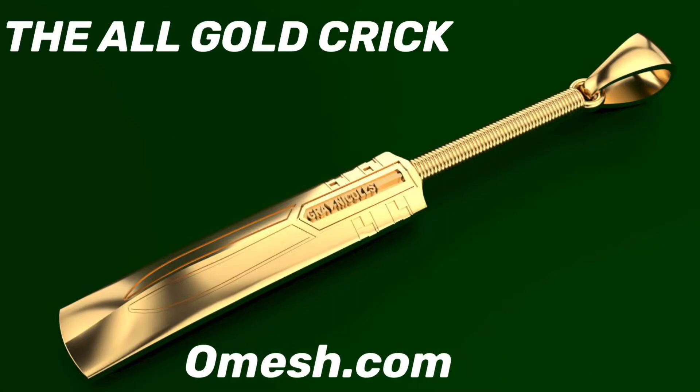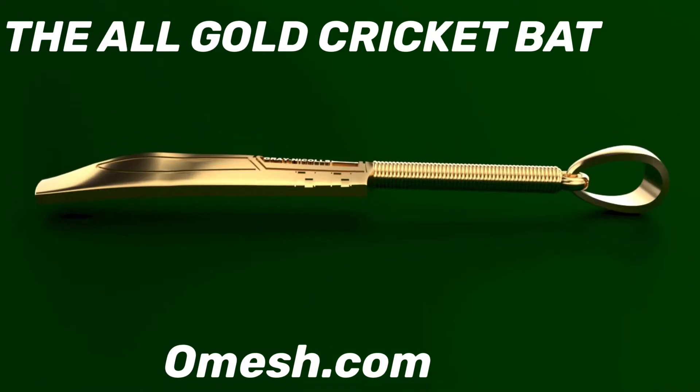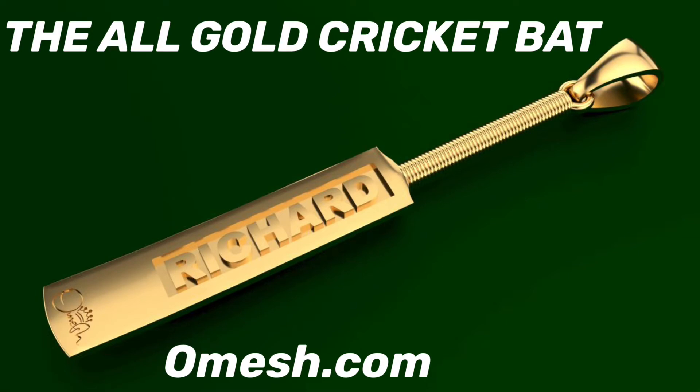This is the All Gold Cricket Bat by Omage.com. Notice the thickness and how it looks just like a real cricket bat. For more customization, get your name solid raised in the back.